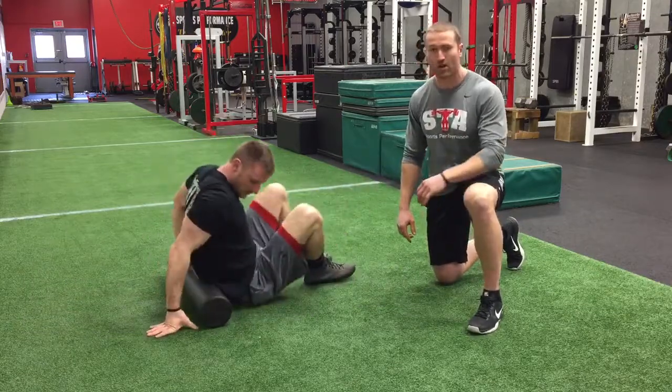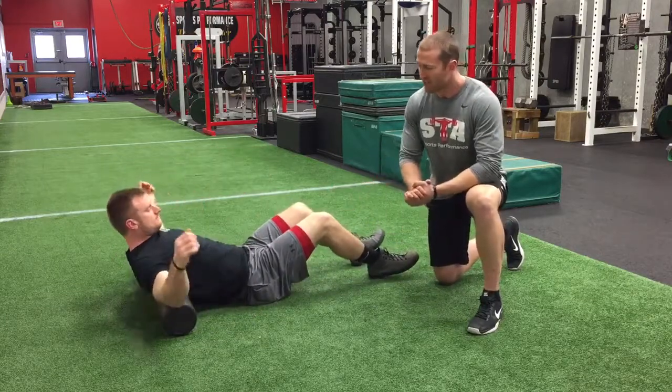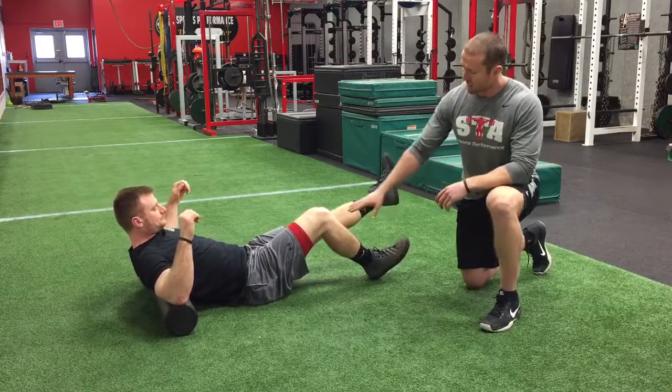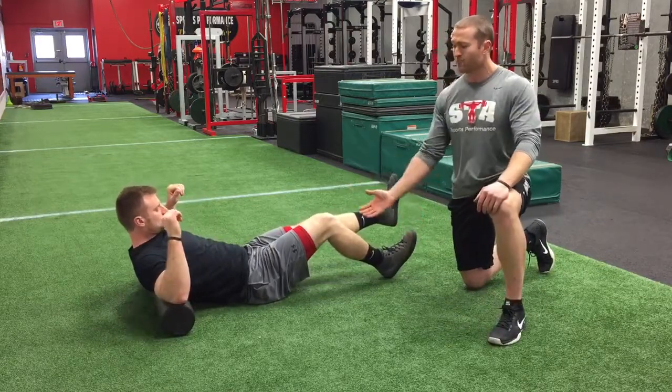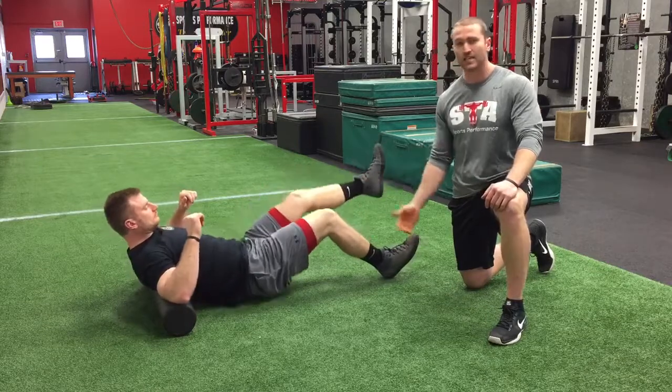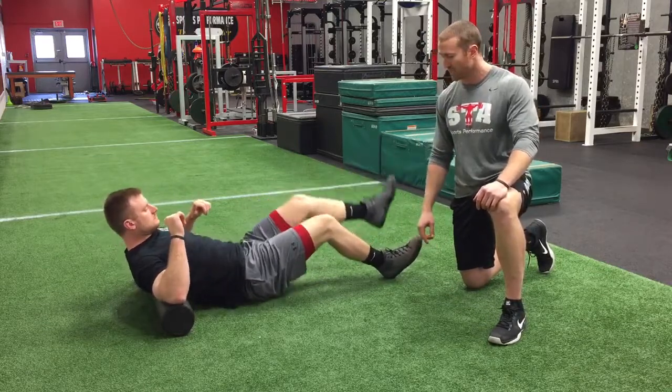The last variation here for you to try — the foam roller is going to go right up under the upper back. You're going to start with one foot with a slight bend of the knee, a little greater angle than 90 degrees, with the other leg off the ground. From there, you're just going to drive through the heel and extend the hip. Very deceiving exercise — great for that glute and hamstring attachment there as well.